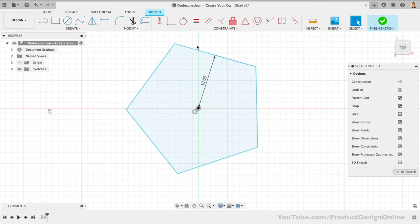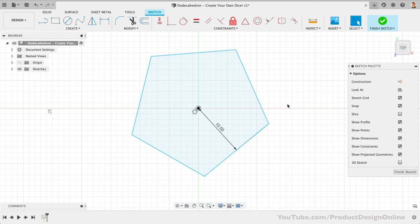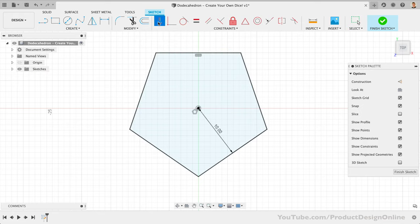If you click and drag on the shape, it will move around. We'll want to fully define our sketch by selecting one of the edges followed by the horizontal constraint. This will ensure our sketch is locked in place.